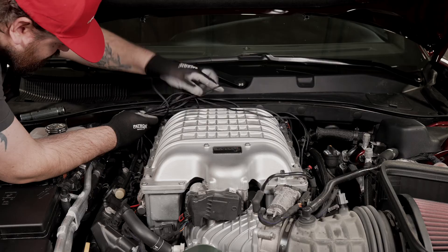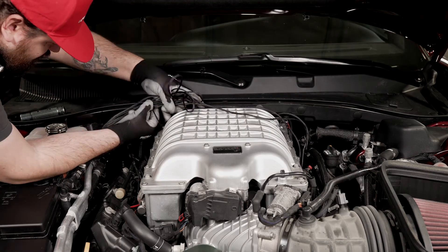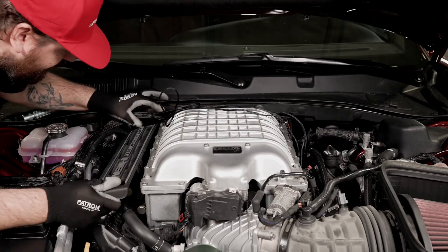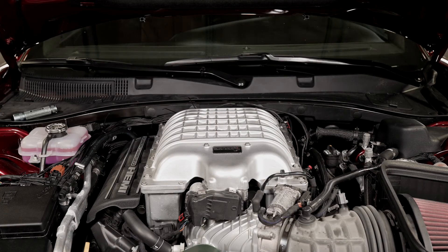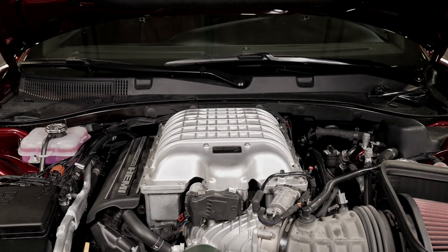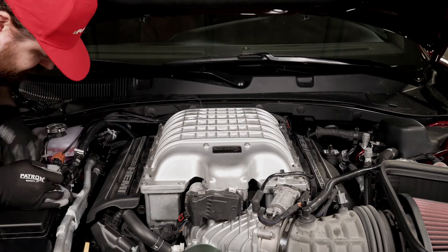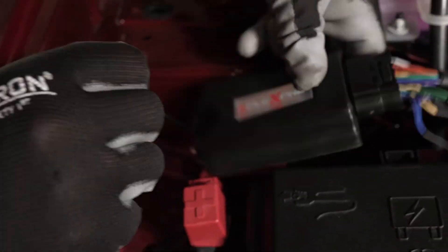Now that we've confirmed everything is working properly, we're going to tidy up the wires and secure the fuel line. Now that we're done, we can finally take this vehicle to the dyno to see what kind of horsepower it gains on E85.